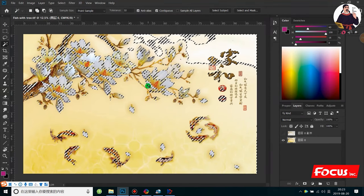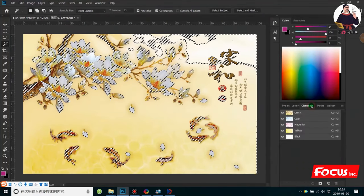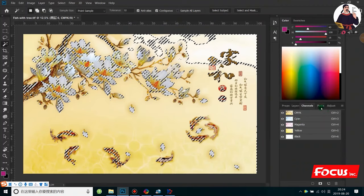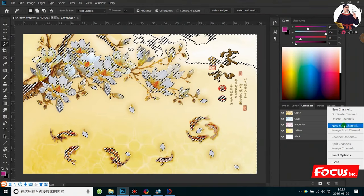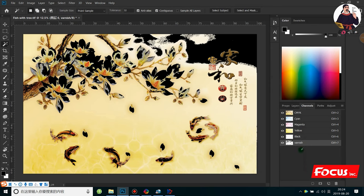After we select, we go to the channel. We can see here CMYK, and then we go to the settings and select 'New Spot Channel' — must choose New Spot Channel, cannot choose New Channel. We go to fill the ink for CMYK with the master value. The more ink you fill here, the more white ink will come out and the better emboss result will be printed. The solidity we put at 100%.